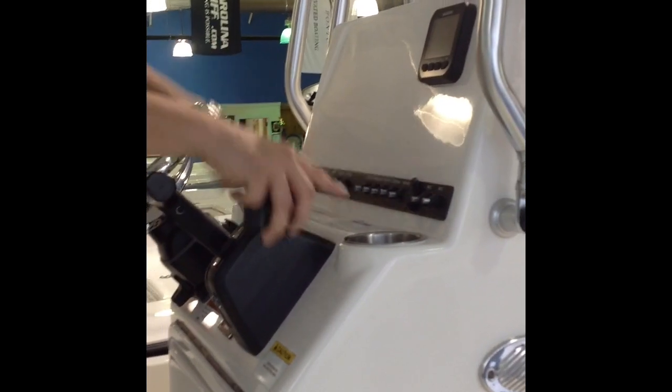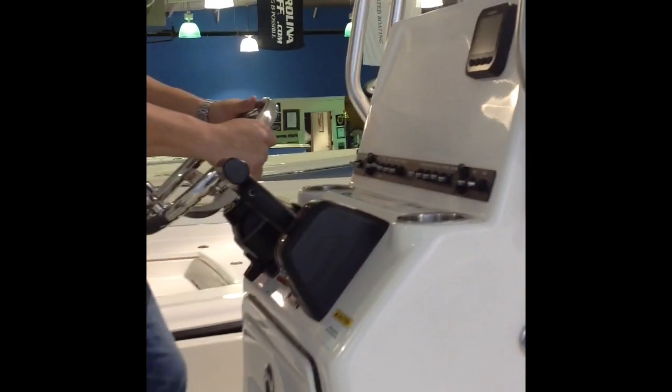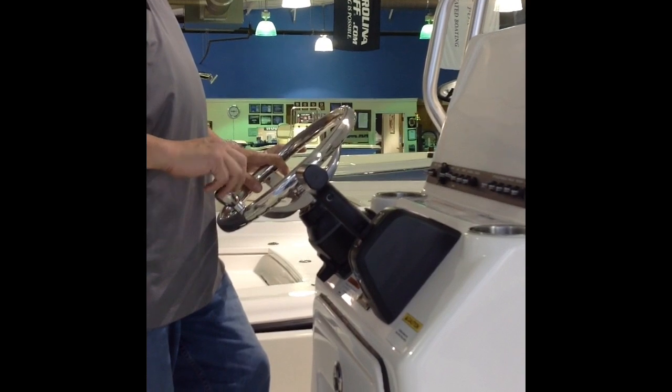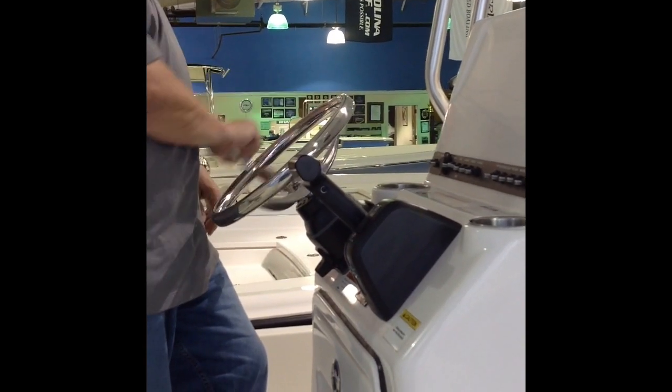The console comes with two stainless steel cup holders. It's got a stainless steel steering wheel with a turning knob, which makes turning the boat a lot easier — really nice and very convenient.